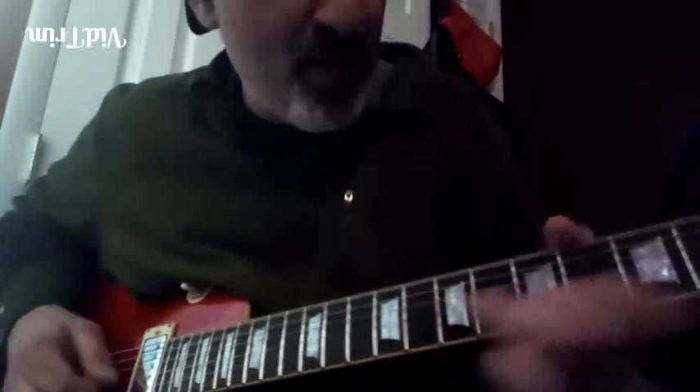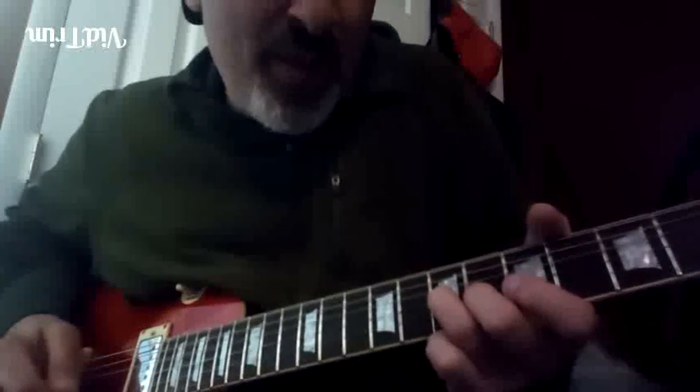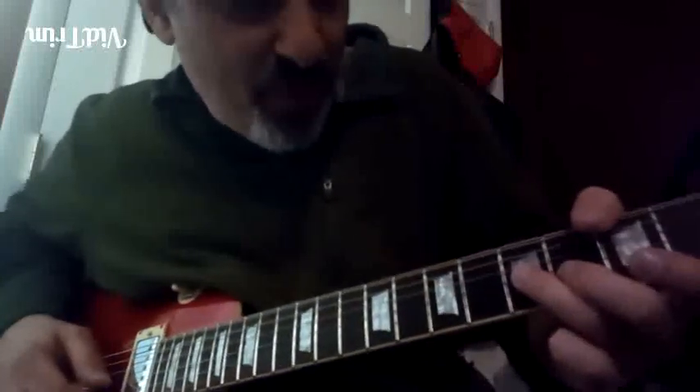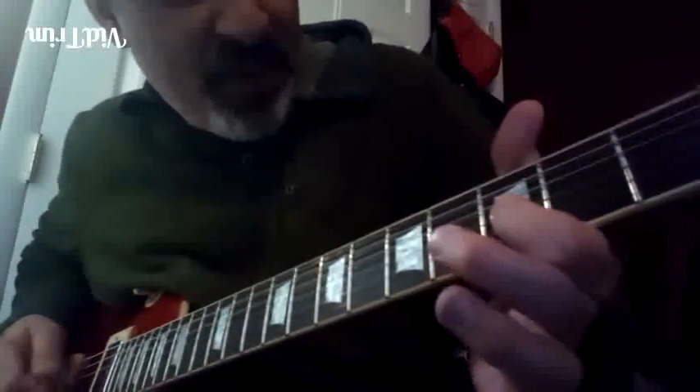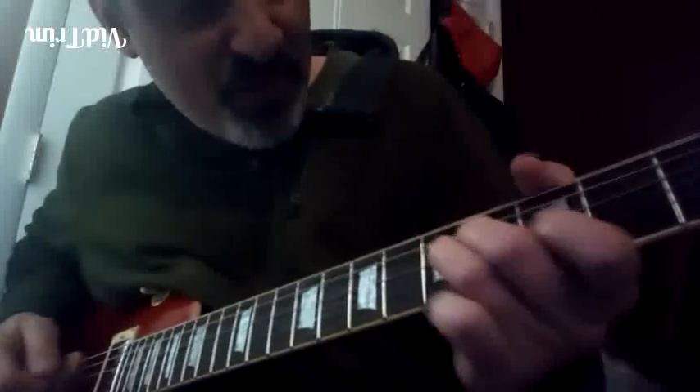That's the common move. Now we jump back and get the fourth by itself, minor third to the root.